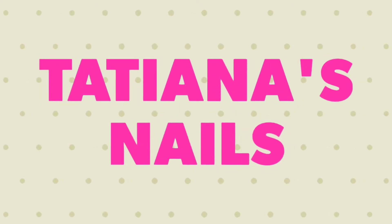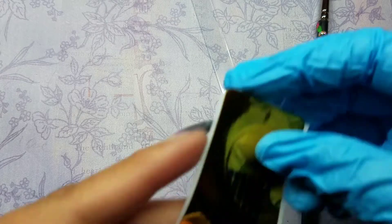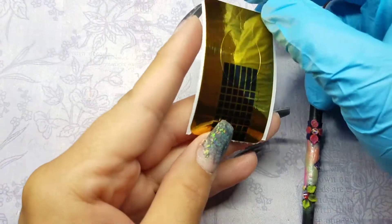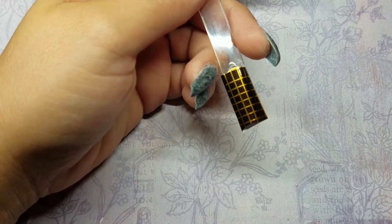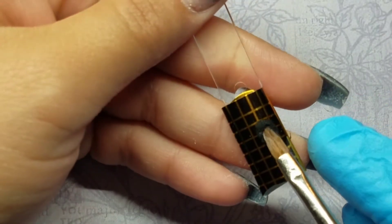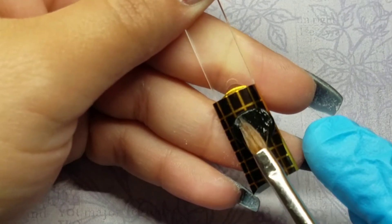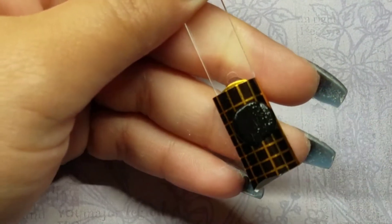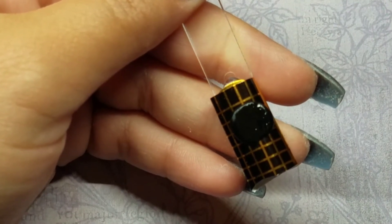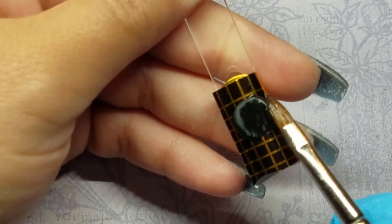Hey guys, welcome back to another video. This is going to be a Halloween themed video where I am making a calavera — a Day of the Dead skull. All I'm doing is using a nail swatch stick and a nail form. I'll just place the nail form around the swatch stick so you get that kind of curve, like your natural nail or fake nail has.